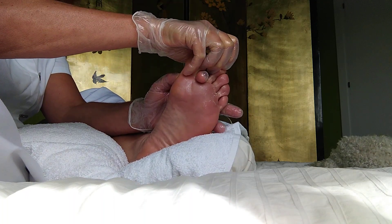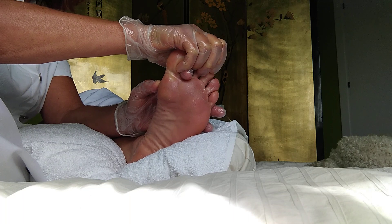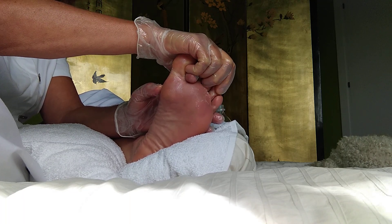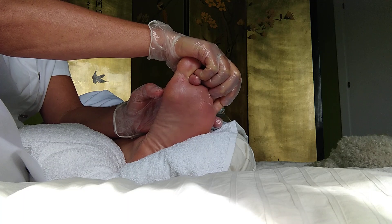This is where the sinuses are, and when people have a bit of a cold, it's really lovely to work this area. So you can work it as long as you want. You can feel when there's a bit of gritty stuff — just work on it.